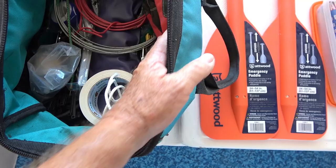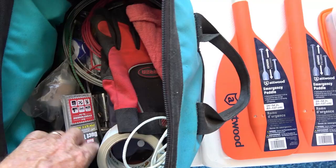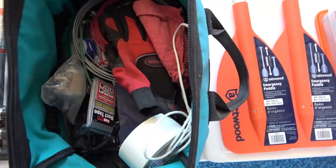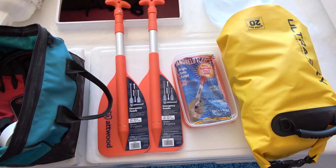We've also got some string twine, an extra fuel filter, zip ties, duct tape, and the basic tools that came with our outboard plus all kinds of other tools that might come in handy. Then we've got our two emergency paddles — they're collapsible, not super great, but they'll work in a pinch. Hopefully we never need to use them.